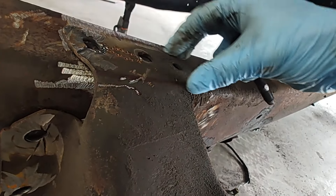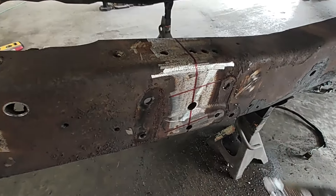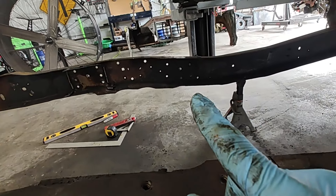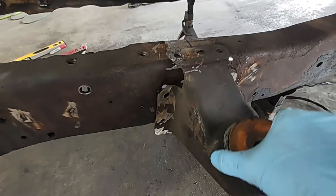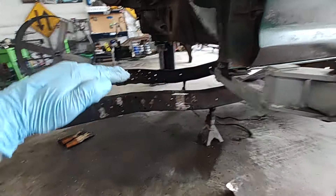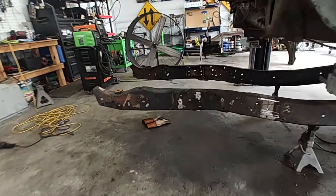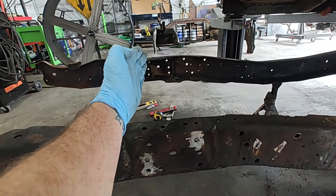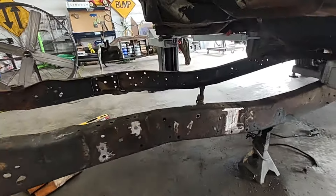One thing I like to do before I pull this off is go ahead and get a marker and grind across this thing level where your frame is going to be, because we're going to be cutting this whole chunk off. Go ahead and mark that. Once you pull this thing off, you can see where it used to mount up. Before you even do this, you want to make sure you've got your truck level. Put a level on the bed and got it level, and the most level spot on this frame is about right in this area across the top.